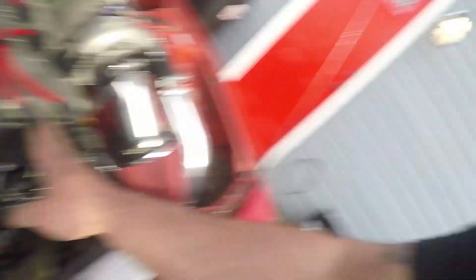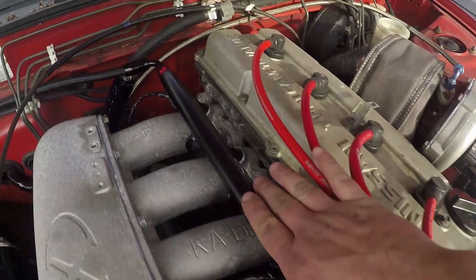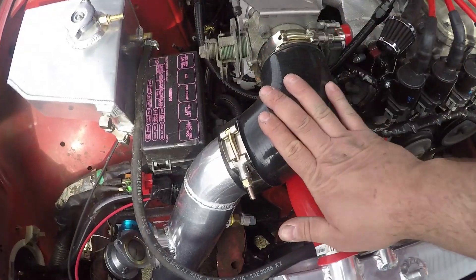Not too bad for a car that hasn't been started in probably five months. I haven't run this car since its last upgrade — LSQ coil packs, top-feed Bosch 550cc fuel injectors with a top-feed rail, a new fuel pressure regulator, fuel filter, and three-inch intercooler piping that's all welded.